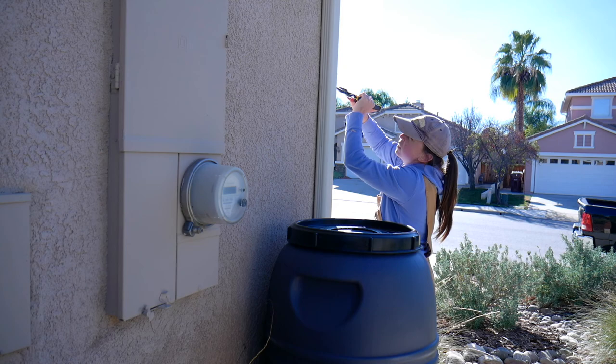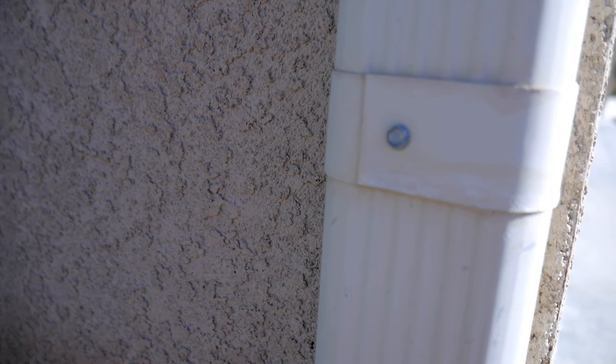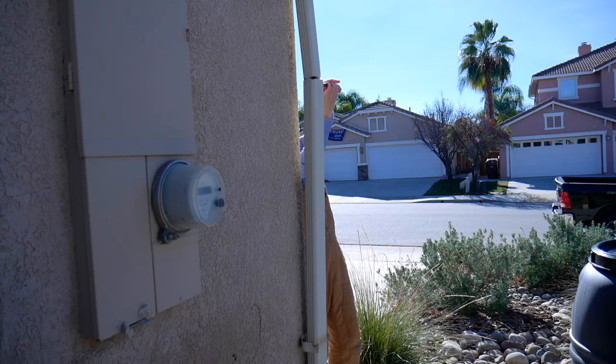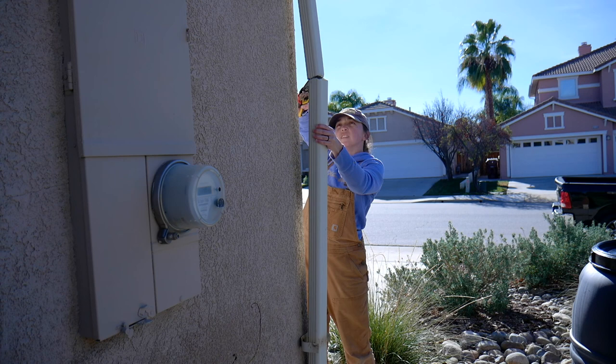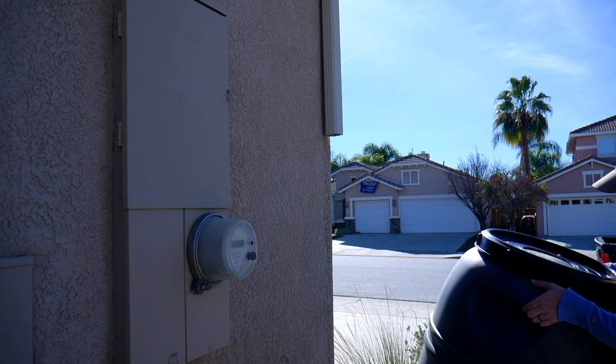Once you cut through the downspout, there's going to be a spot that's attached to the building right here. So you want to use the wrench and just unscrew this flap attachment. Release the downspout from the attachment — I actually left the attachment on the building because I didn't want to have to seal it or anything like that. That way you can pull the entire downspout off. And then clip away to make sure there are no sharp edges that you could cut yourself on in the future.